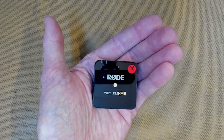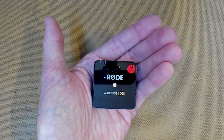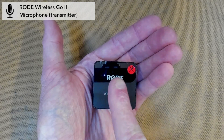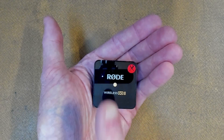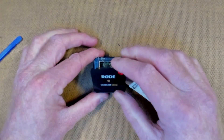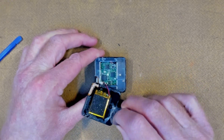G'day possums, welcome back to the lab. I have a Rode Wireless Go 2 mic here today and it does not power up from its internal battery. It's either a dead battery or charge controller. So today I'm going to fix this faulty microphone.